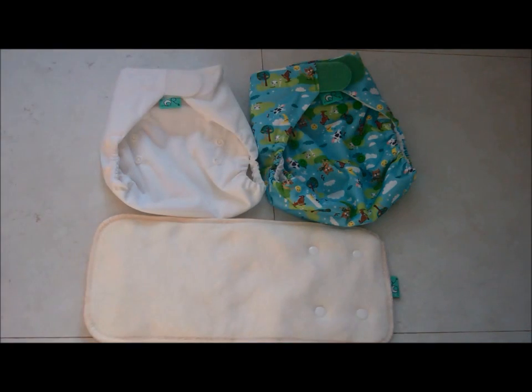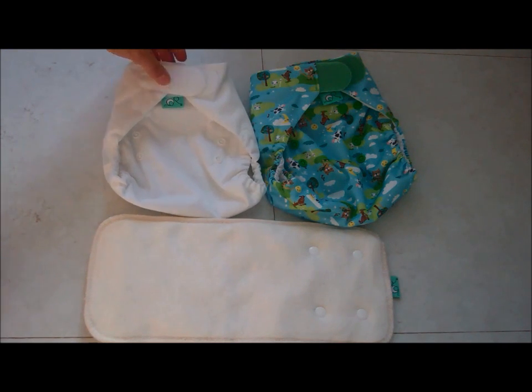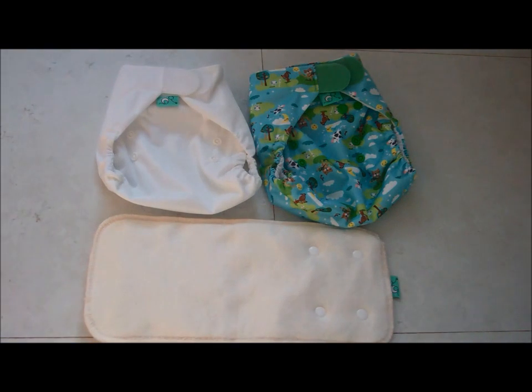Starting with the wraps, they come in two sizes. Size 1 fits from 6 to 18 lbs, so on average that goes from birth to around 6 to 9 months. Size 2 is also a birth-to-potty wrap, so if you want a very economical system you can skip buying the size 1 and go straight to this one. The size 2 fits from 9 to 35 lbs.